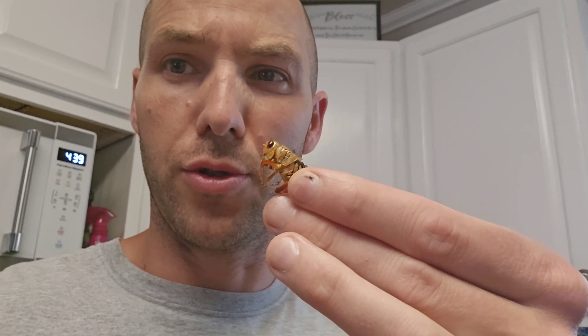A moment of truth. Tastes familiar, but I don't know the taste that I would say that it is. There you go. Grasshoppers.